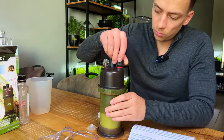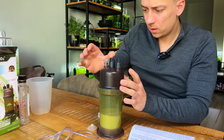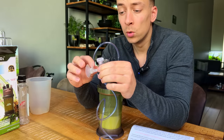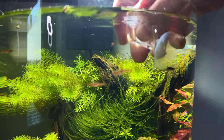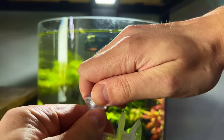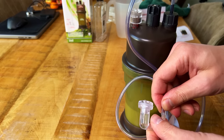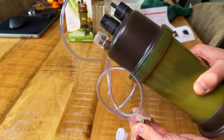Next, add the cap for the CO2 diffuser and the airline tubing, making sure everything is properly tight. Then prepare the CO2 diffuser — add the suction cup, and they advise filling the diffuser with water so it also acts as a bubble counter. You can submerge it in some water, it fills up right away. The manual suggests closing the lid as tightly as possible to get really fine CO2 bubbles. Then hook up the diffuser and the kit setup is complete.